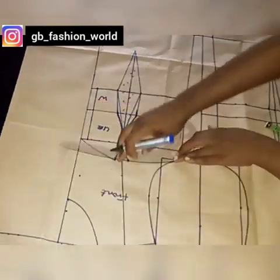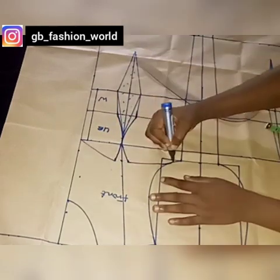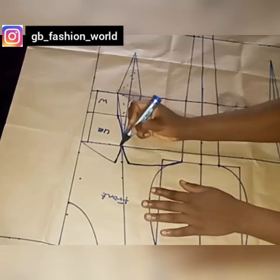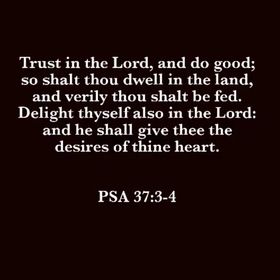Hello everyone, welcome to my channel. Hope you're doing well. Today we're going to be learning how to draft a bustier corset pattern with a yoke attached to it. We're going to be learning the tips and tricks in cutting a bustier corset.